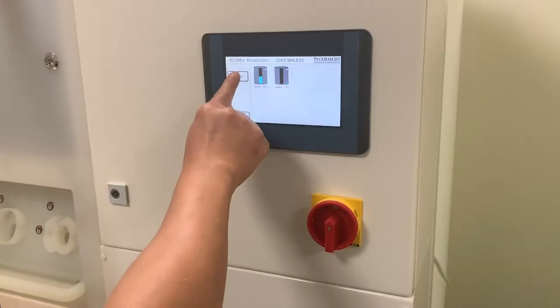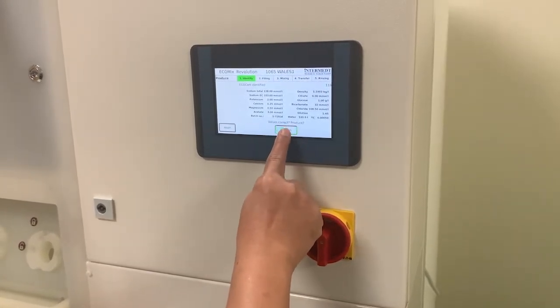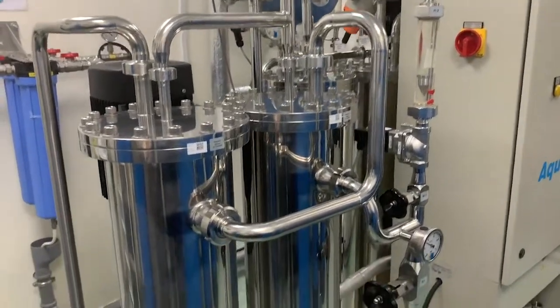To begin production it's as easy as selecting 'Produce' on the display panel, then confirming once the batch details are checked. The reverse osmosis water treatment system will pump water directly to the Ecomix revolution for mixing and production.